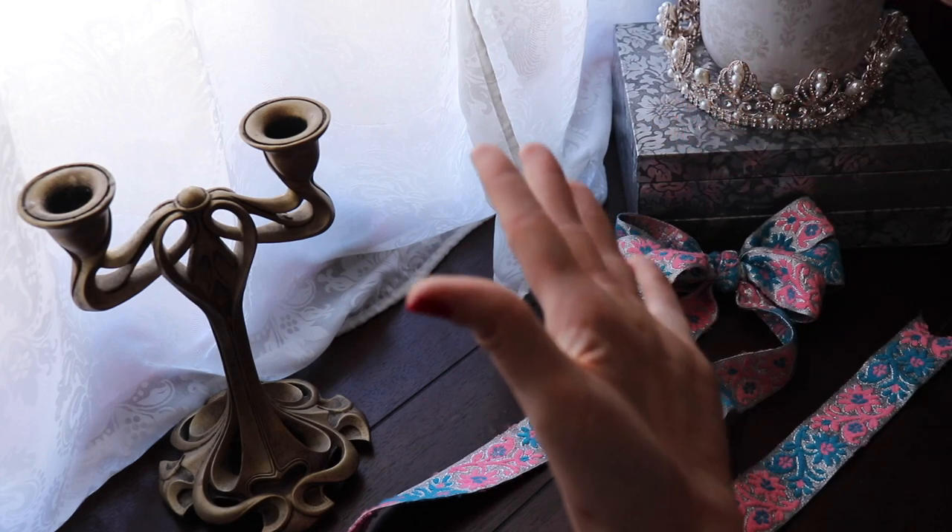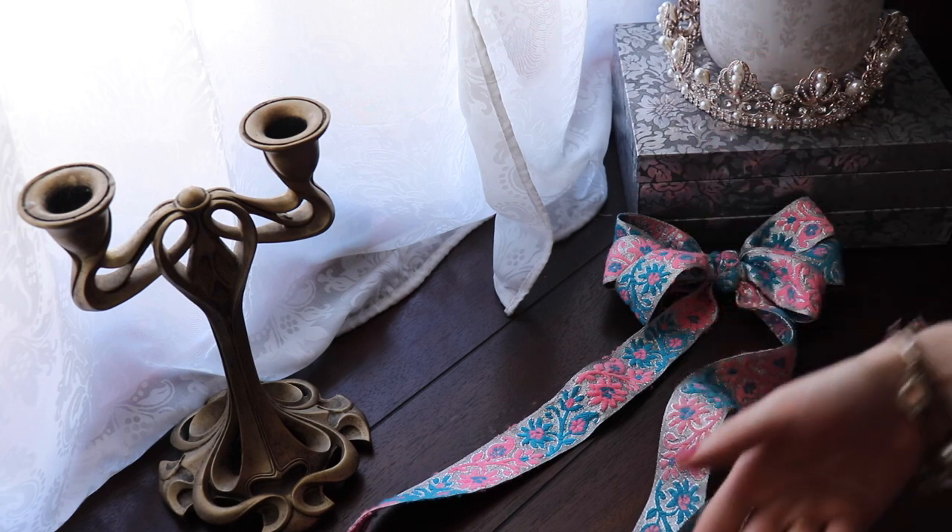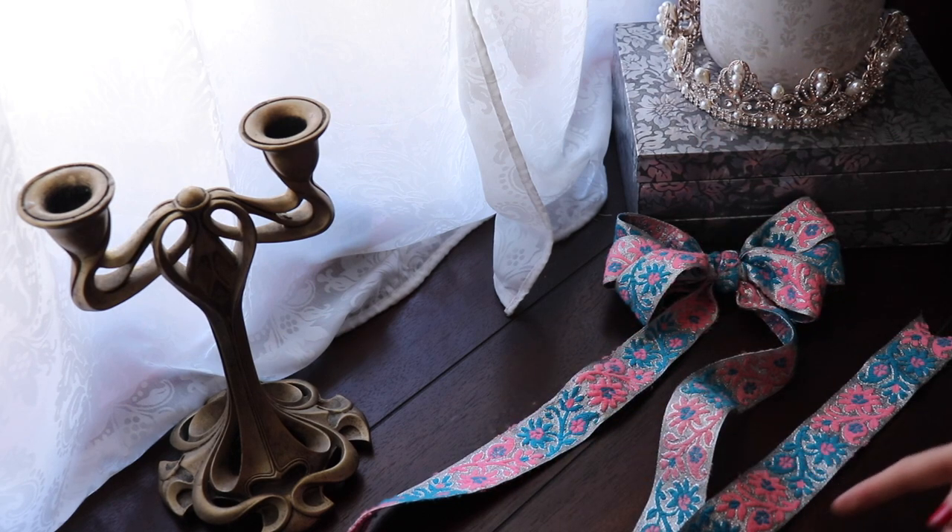Hi and hello! This is Anna from Pretty Shepherd and today I'm going to show you how to neatly tie a bow such as this one.